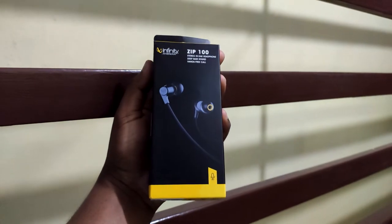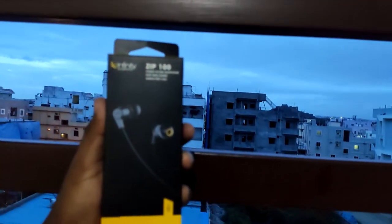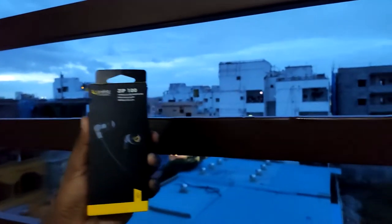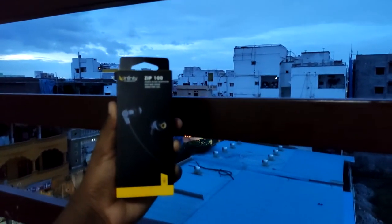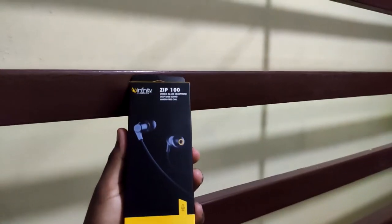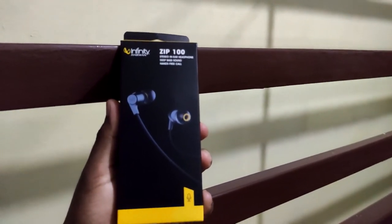We launched an Infinity brand from JBL — it is JBL manufacturing. We have 3 variants available. You can see black, blue, and red. We have the brand available here. I will compare this video to Realme Burst 2.